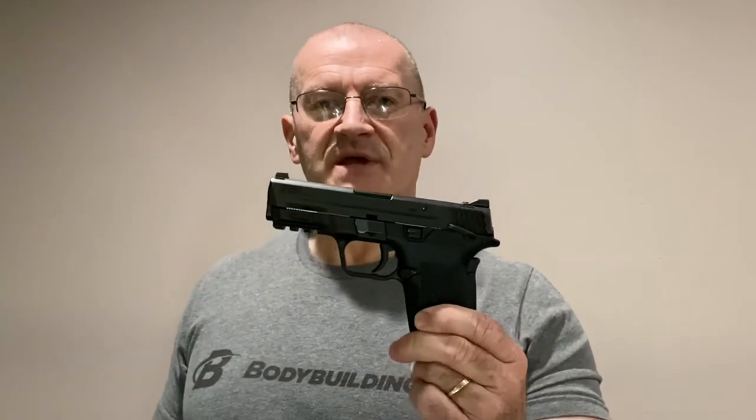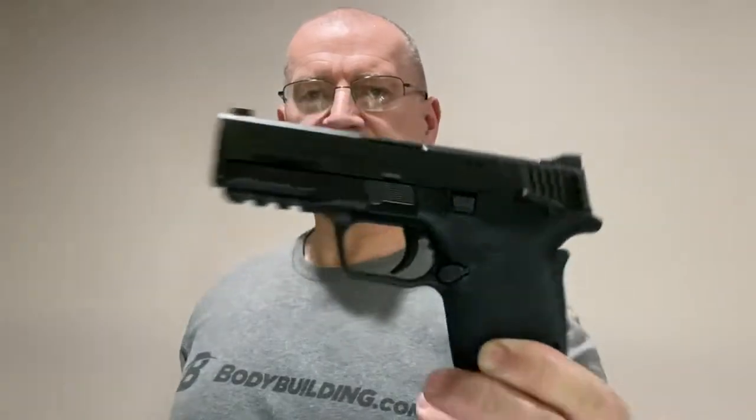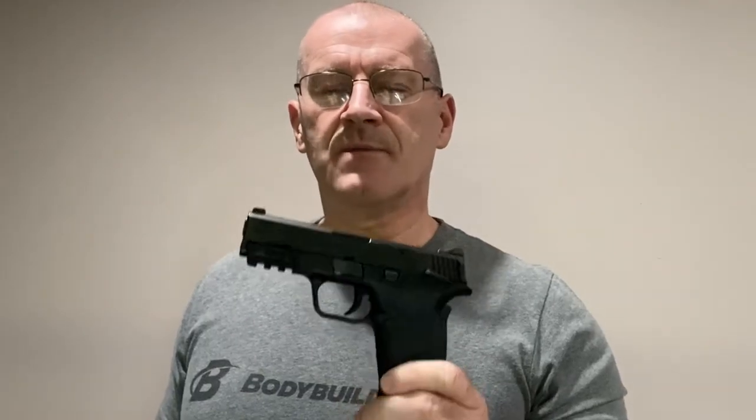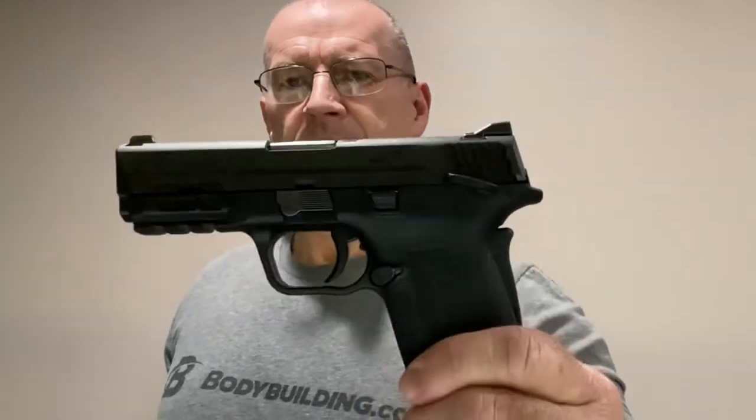Today we're going to do a function and safety check on the Smith & Wesson M&P Shield EZ 9mm Pistol. Anytime you clean the gun, take it apart for any reason and put it back together, this is a quick way to make sure everything is working — all the functions and all the safety features are working 100%.